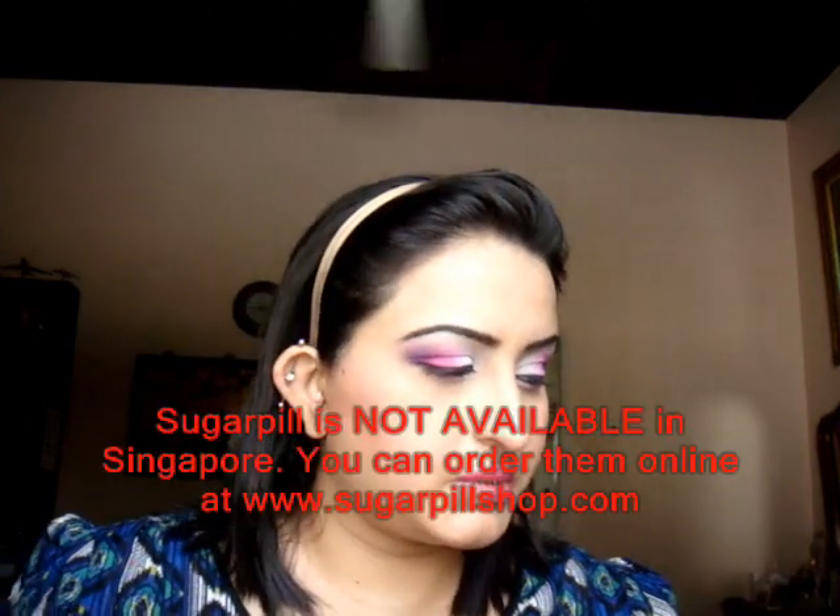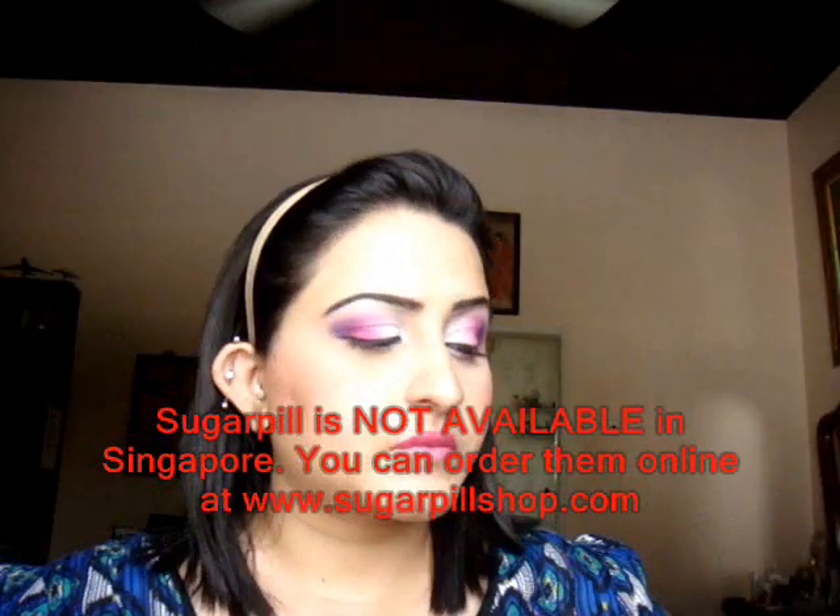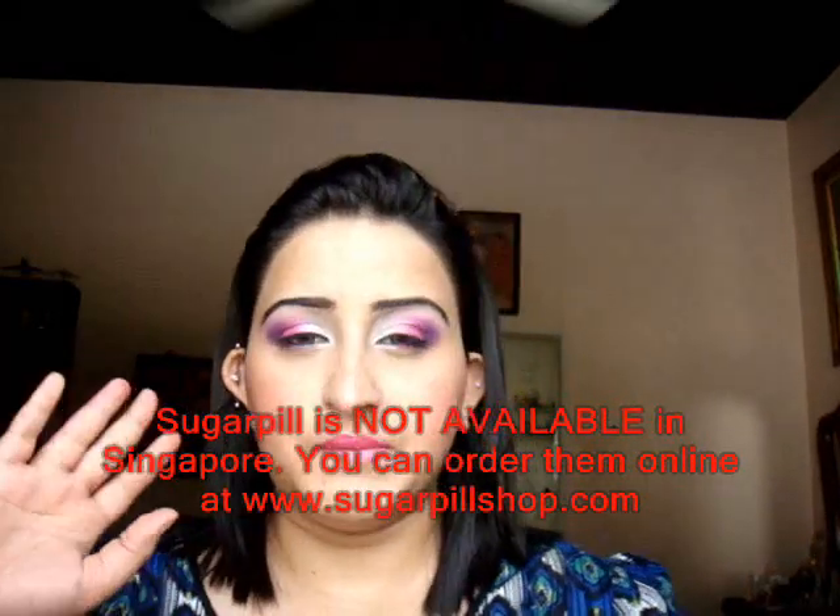Hey guys, so today this look is, I know, pretty strong, especially my lips. But eyes-wise, I just used my Sugarpill Cosmetics, which I just received in the mail — the round ones. And basically, I am absolutely in love with them. They're really bright, really pigmented.